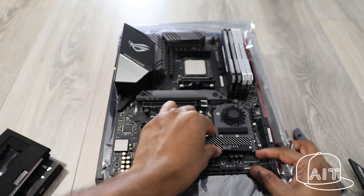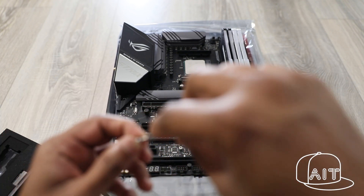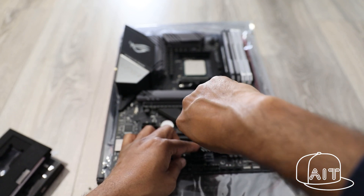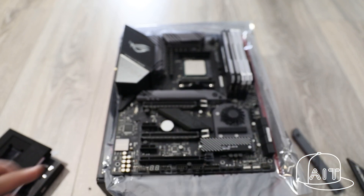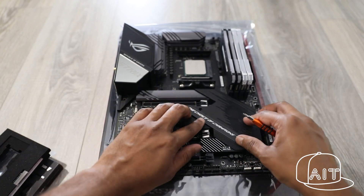Now, place the SSD drive into the NVMe slot and secure it with the provided screw. Once finished, reinstall the motherboard shield and secure it with the screws.